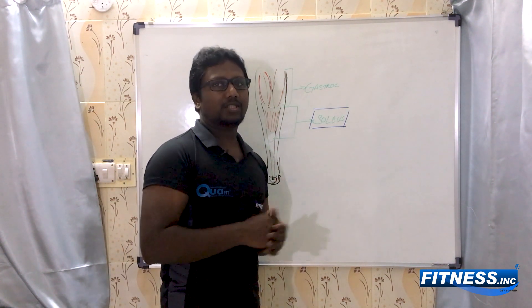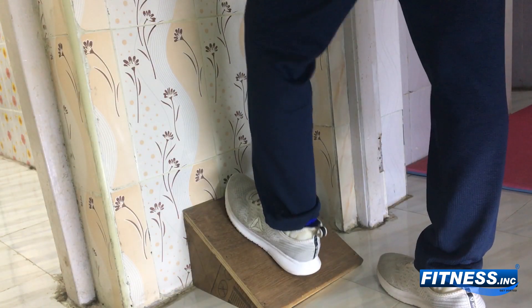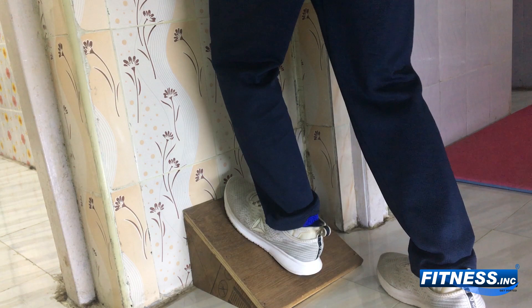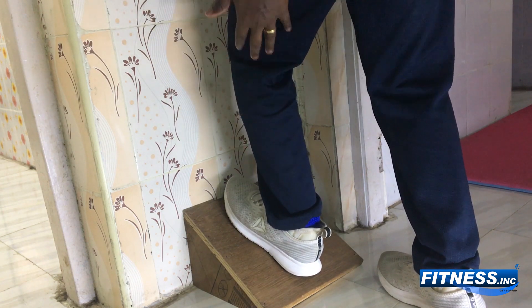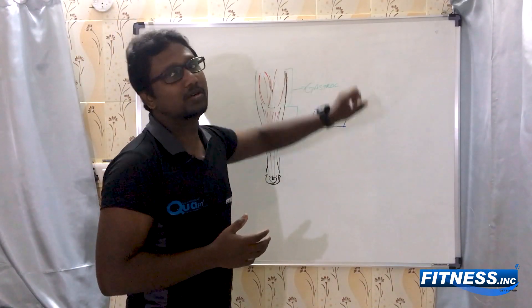I have shown you a way to stretch the soleus muscle, and that will help you to work on it. When your knee is bent, you feel the stretch on your soleus. When your knee is not bent, you will be feeling the stretch on your gastrocnemius.